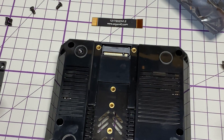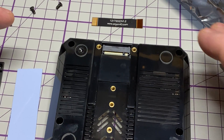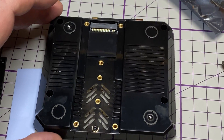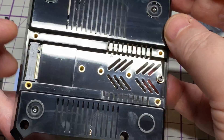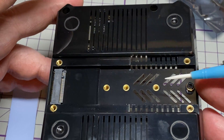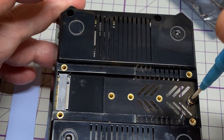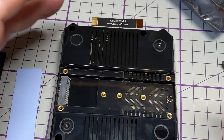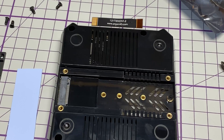It's not the SATA keyed — it's NVMe keyed. You can see there are separate screw holes for the different lengths of drives you can put in. I'm going to be fitting a 2280 drive, but there are provisions for different sizes. There's also a screw that holds the drive into place.